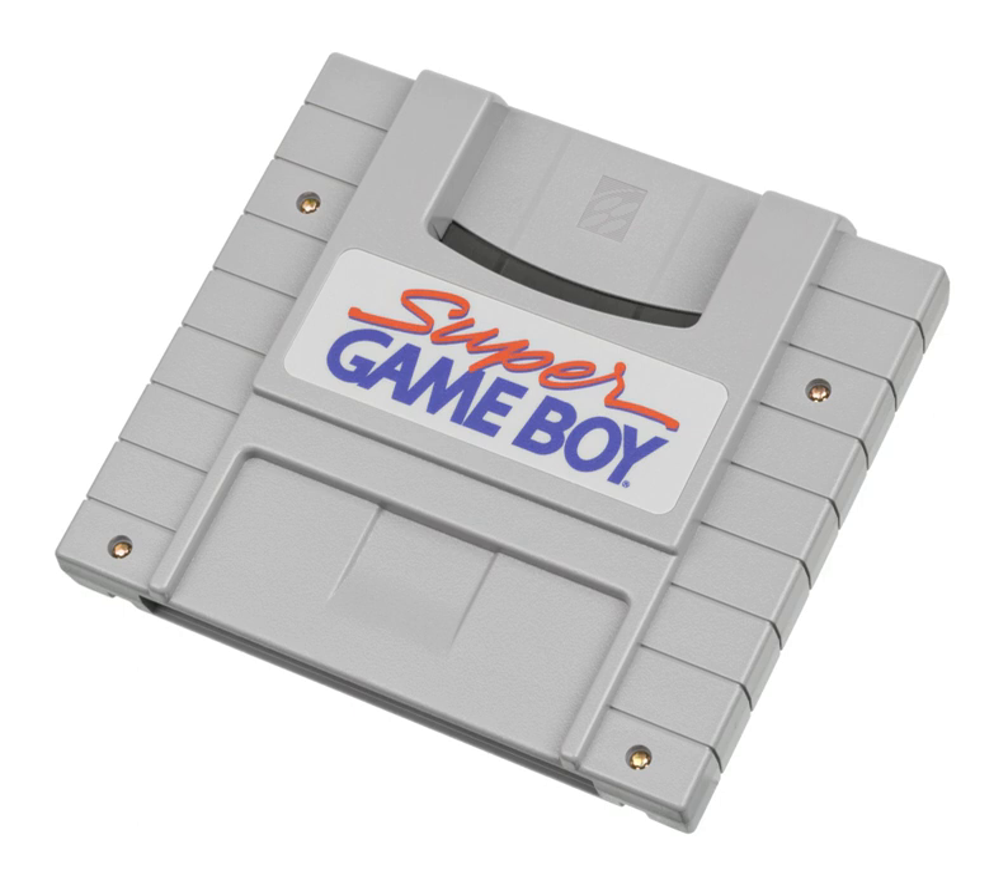It is also possible for Super Game Boy games to make use of the Super NES hardware for extra effects, as demonstrated in Contra: The Alien Wars, Donkey Kong, Kirby's Dream Land 2, A Bug's Life, FIFA 98: Road to World Cup, Madden, Animaniacs, and Toy Story. These games had expanded sound when used with the Super Game Boy.